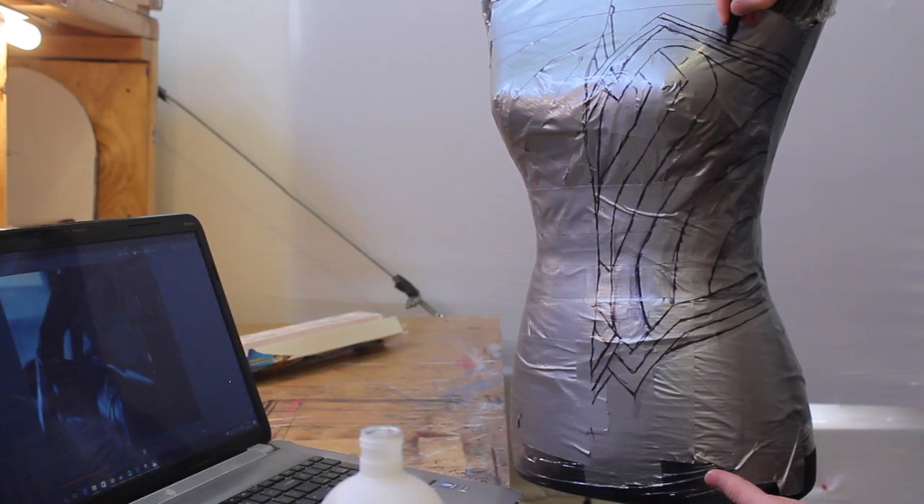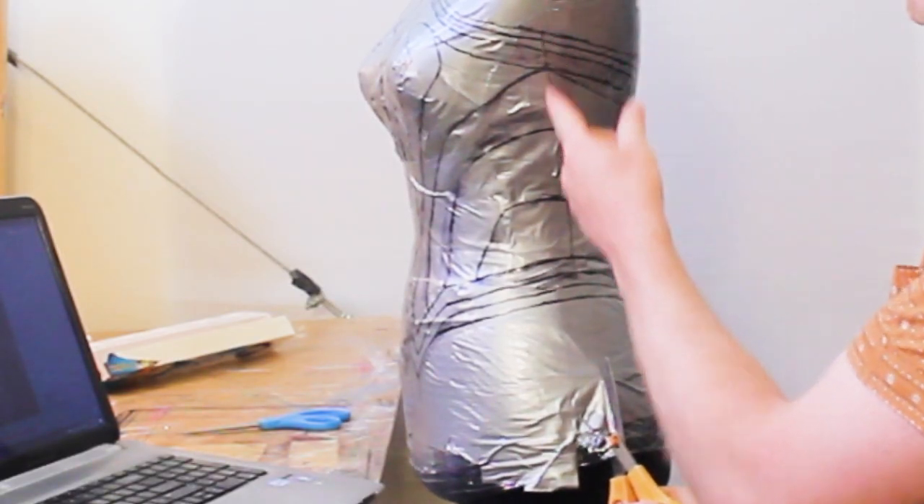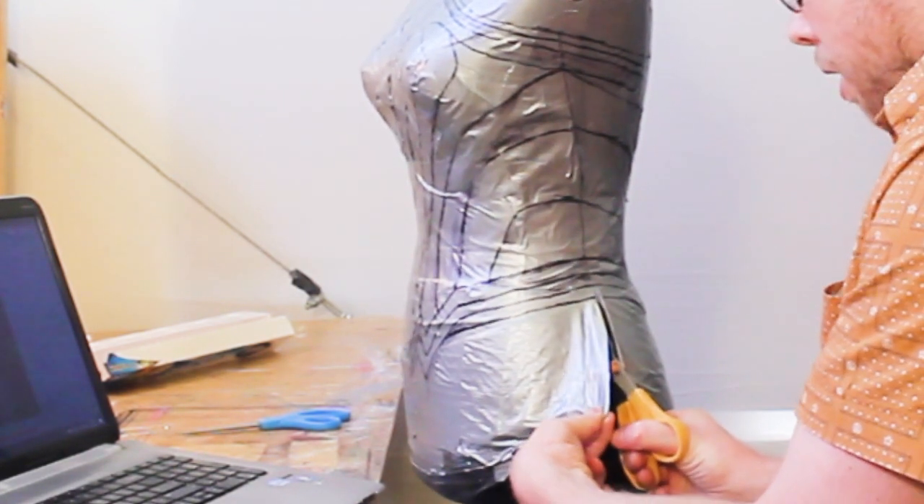Now the next step is to cut the duct tape right off the form. If you look at the screenshots from the trailer, you can see that there is a seam that goes right up the side of the costume. We're going to use that to our advantage and cut right up that seam to get the duct tape off the form.